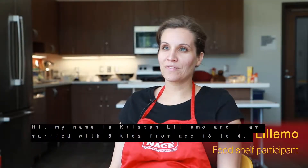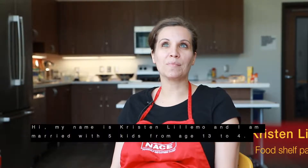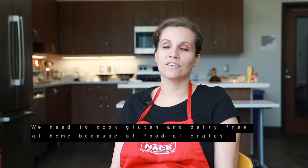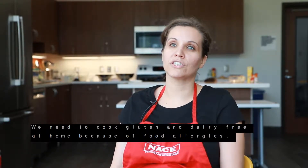Hi, my name is Kristen Lillamo, and I am married with five kids from age 13 to 4. We need to cook gluten and dairy-free at home because of food allergies.